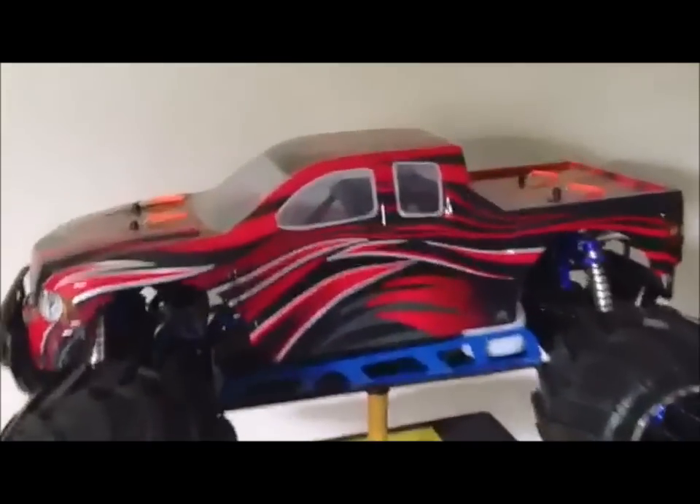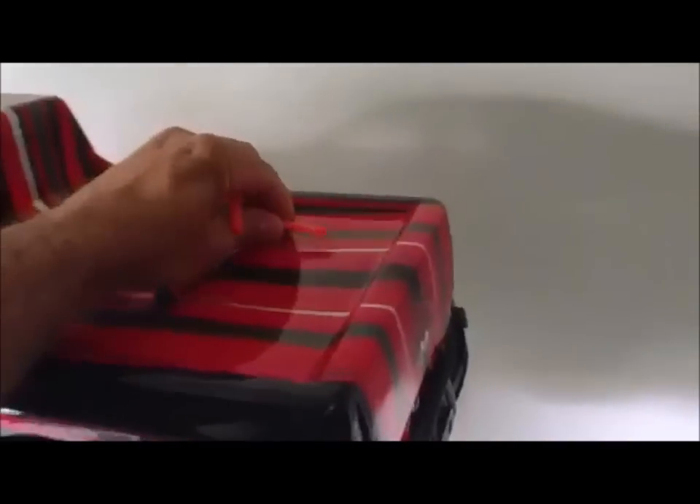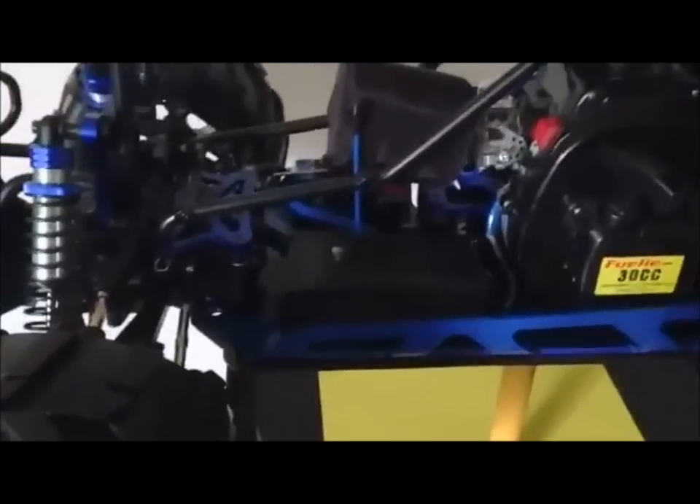I'll take the lid off here and we'll talk about what all I've done as far as the upgrades. Red Cat has a few issues with their servos and I didn't want to run it before I took the time to do some upgrades to where I didn't have issues that other people have had. When we take the body off we can see it comes as a dual steering servo setup. I opted to take one servo off and put a larger battery box so that I could run a 2S lipo.